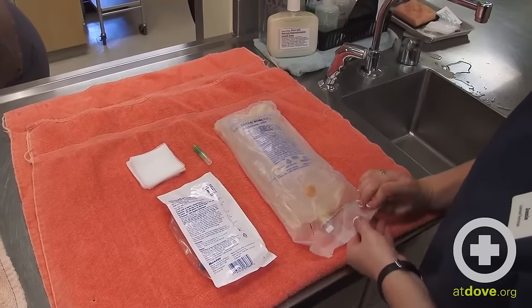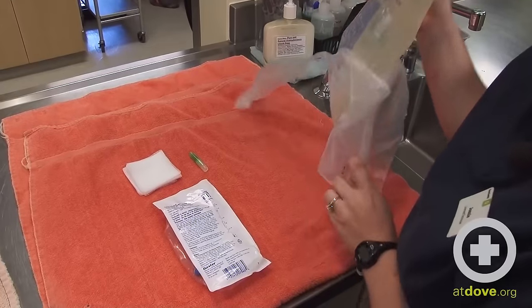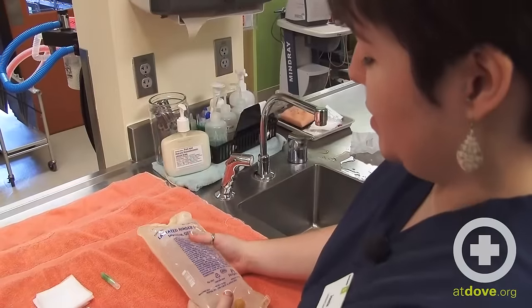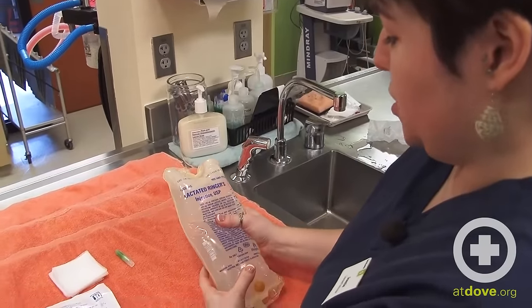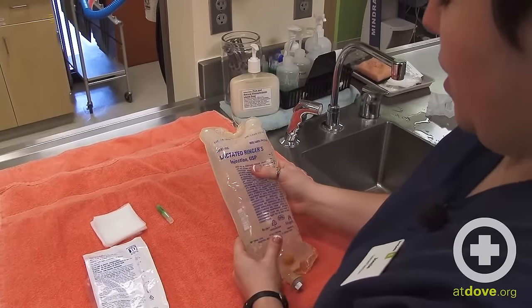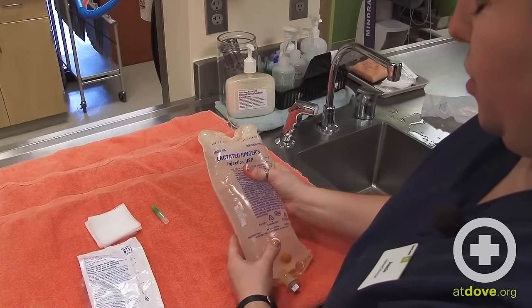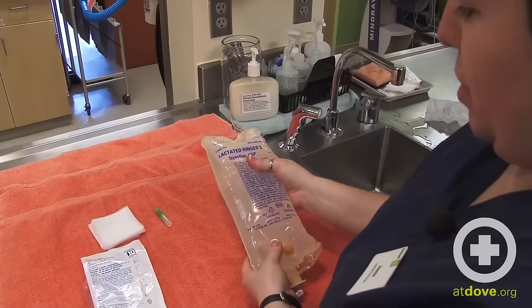To put these pieces together, just need to get everything out of its packaging. When you take the fluids out of the bag, you want to give it a visual inspection and a good squeeze to make sure that it's not leaking fluid from anywhere. It may be a little damp from the packaging, but there should not be a significant amount of fluid or a prominent leak coming from the bag.